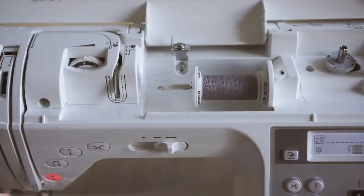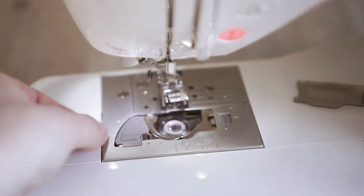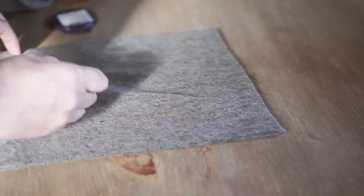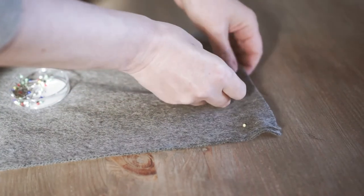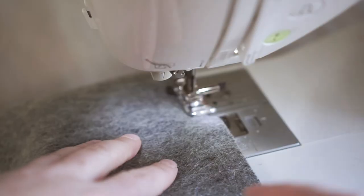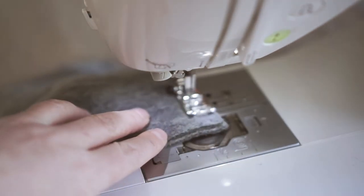I've cut strips of fabric and decided to go for 24 centimeters as the width. This was based on the idea of creating a tube with seven centimeters in diameter — seven times pi is about 22, then a couple of centimeters for seam allowance on each side. I knew I'd need quite a long piece and my blanket was two meters, so I cut a couple of strips and joined them on the short edge — I actually ended up using three strips joined together, needing about five meters of fabric in all.